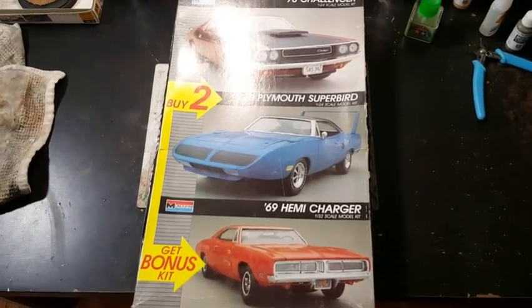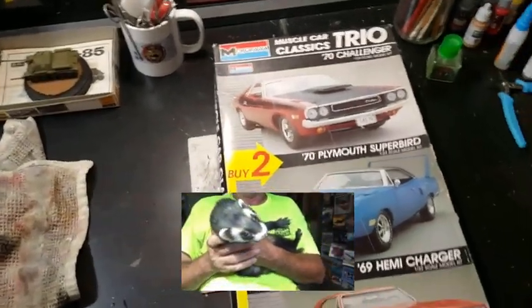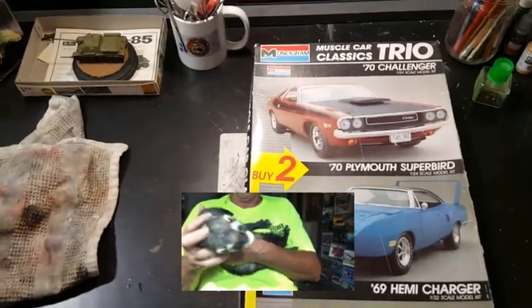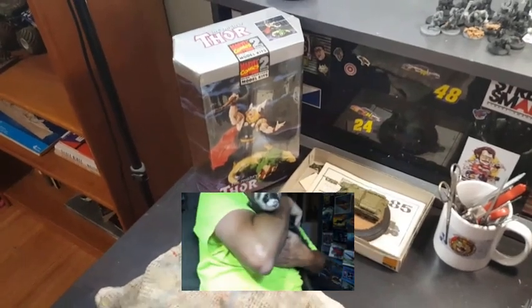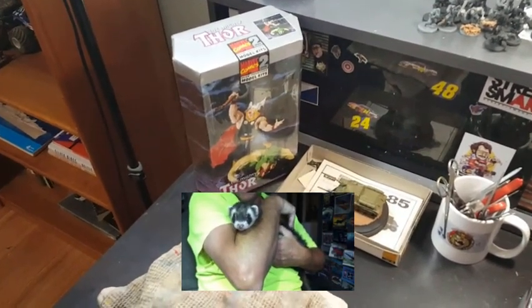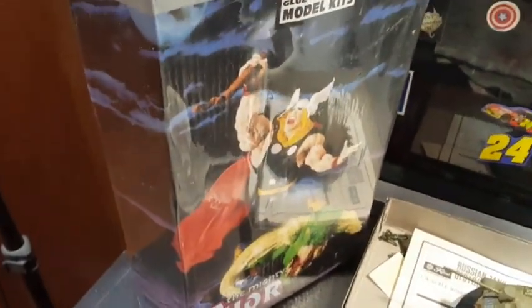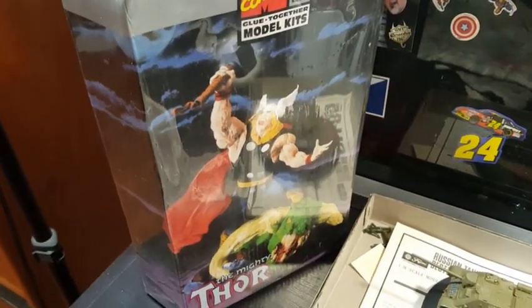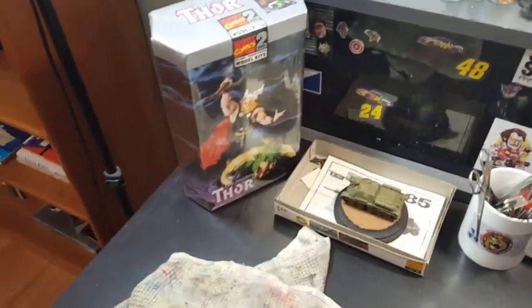Ferret boy saw my mail call come in and I got that Thor model in the mail right there. He wants me to build that — it's just model garage, in case you guys didn't know. You guys all know ferret boy — he's got me calling him ferret boy now. I may bust that open and start on it for him. Like those are some funky arms on it — pruned up arms or whatever. But that's Toy Biz for you — hit or miss. Alrighty, I'm babbling.